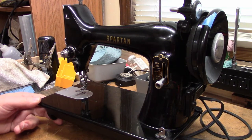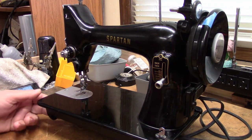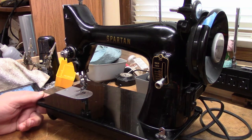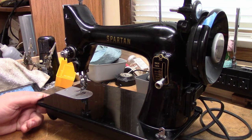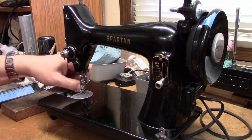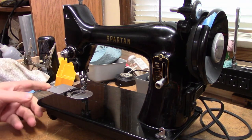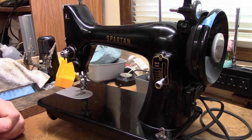The subject for today is a Singer Spartan 192K made in 1960. It's in for a cleaning and adjustment. Some of it's already been done — the owner of the machine did get some of the packed-in lint out, and I removed some of it as well, but there's still quite a bit to go.